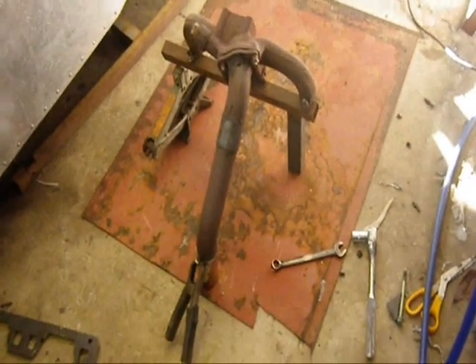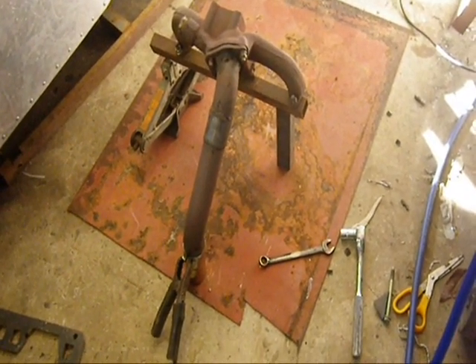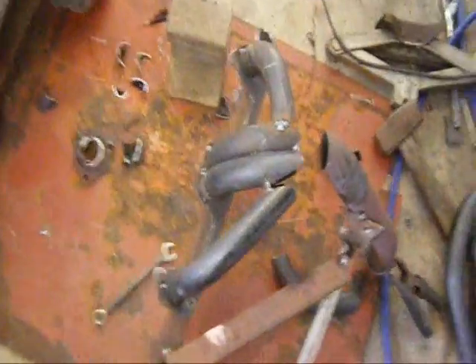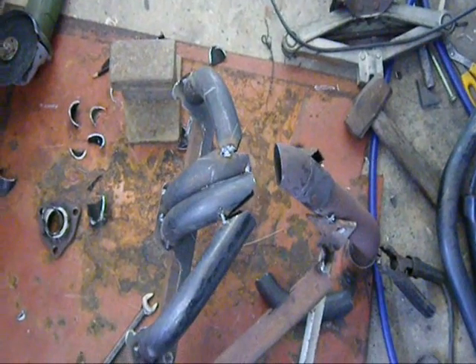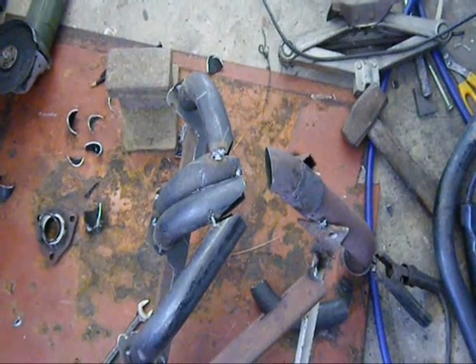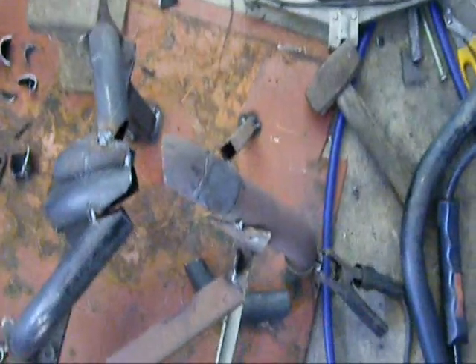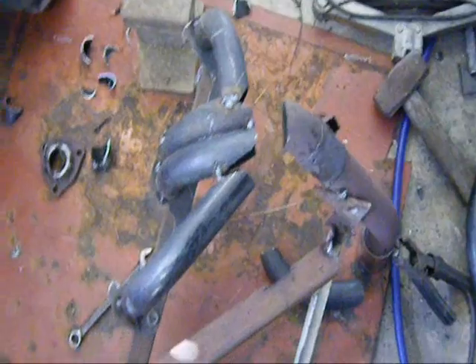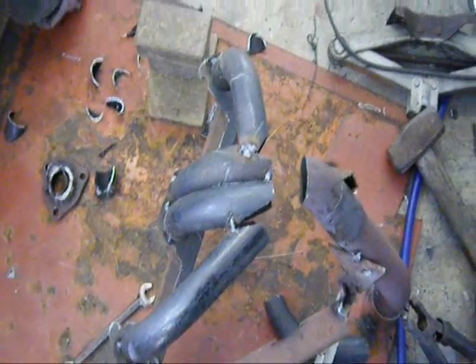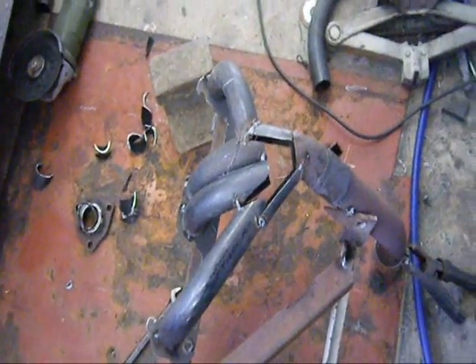I've got the first part of the jig sort of in position and I'm just about to weld it together. That's my four pipes all coming together at the same point. Now I just have to do some little bits of metal that will join those pipes to the main outlet pipe. I welded some little braces on it to keep it all in relationship to itself. I'm pretty pleased with that — that's the first stage of making a collector.